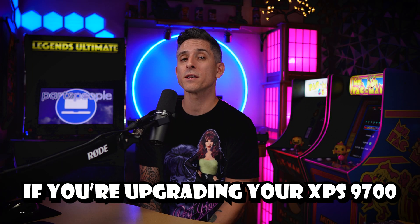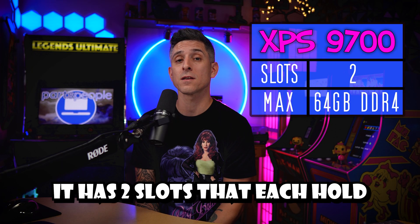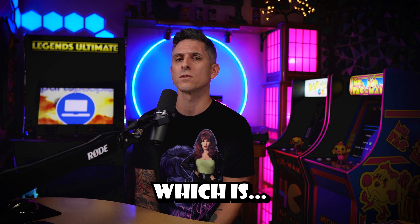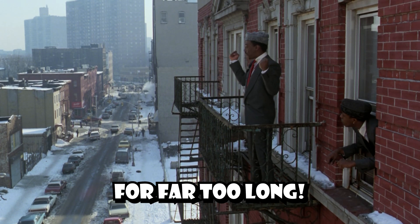If you're upgrading your XPS 9700, I have good news because it has two slots that hold up to 32 gigabytes of DDR4 each. More memory — a thing that we have been denied for far too long.